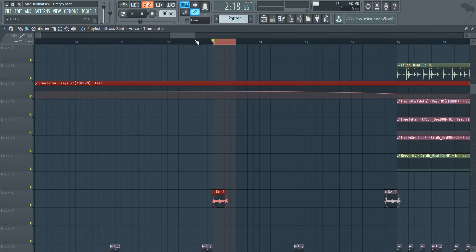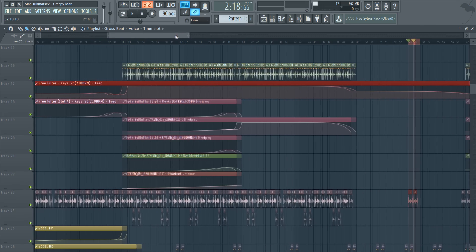That's pretty much the vinyl scratch. Like I said, it doesn't sound like a scratch just on its own like that. But if you combine it with some layers, it will sound pretty dope in the background. So let's just listen to that one more time on the hook or the chorus.